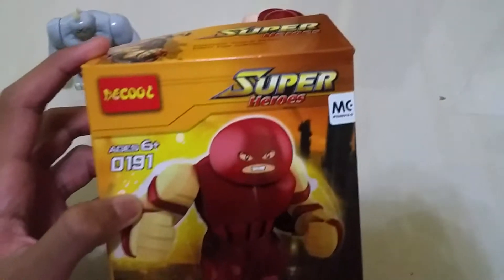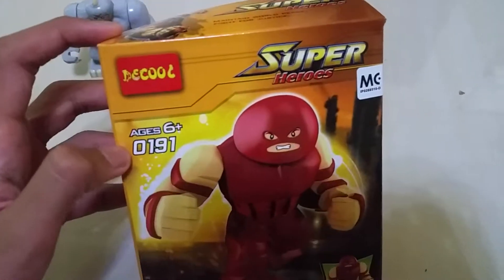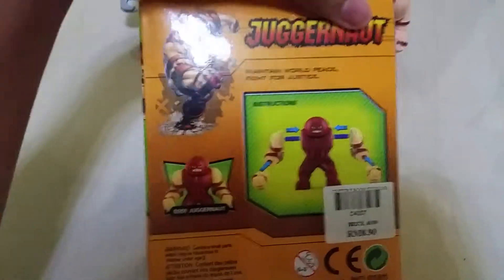Now for the Juggernaut box. This is Decobolt X-Parrow, for age 6 and up. This is X-0191. This is Juggernaut. There's the real picture of Juggernaut at the back of the box.